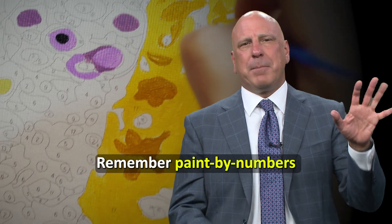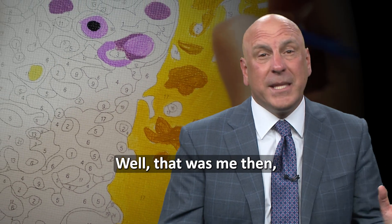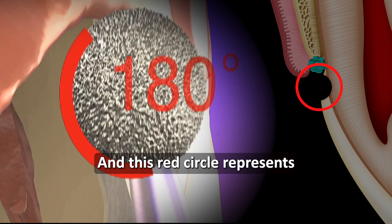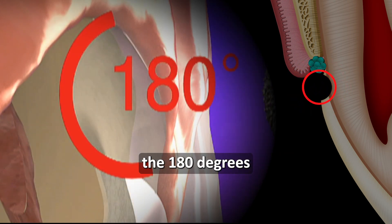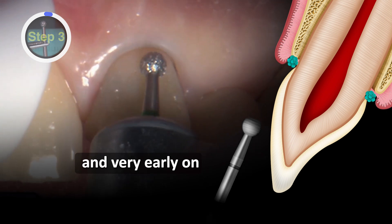I'm more like the 'paint by numbers' — remember that when we were kids? For the kids who weren't good enough to paint on their own — well, that was me then and that's me now — except it's 'prep by numbers.' As we go back and forth it becomes easier to cut with, and this red circle represents the 180 degrees that we have cut. So here we go — we said we were going to be doing it early, and very early on.